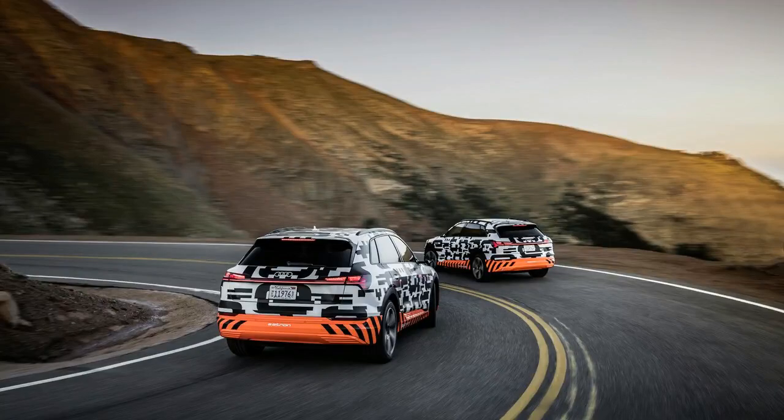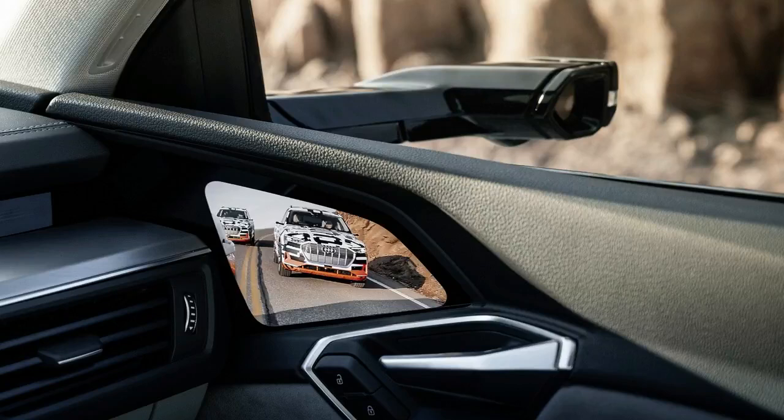With S-Mode engaged, the e-tron will hustle from 0 to 62 miles per hour in less than 6 seconds.